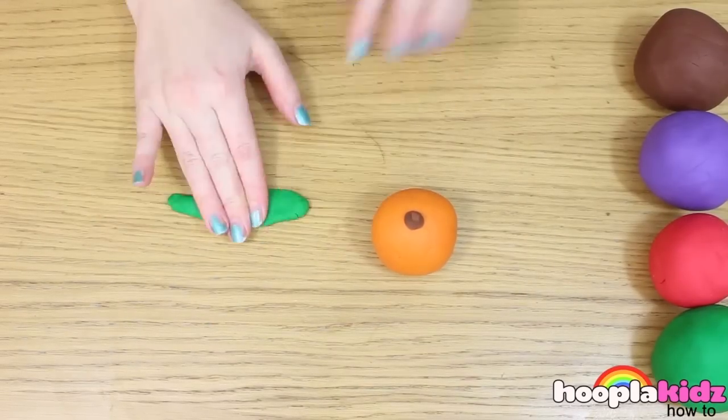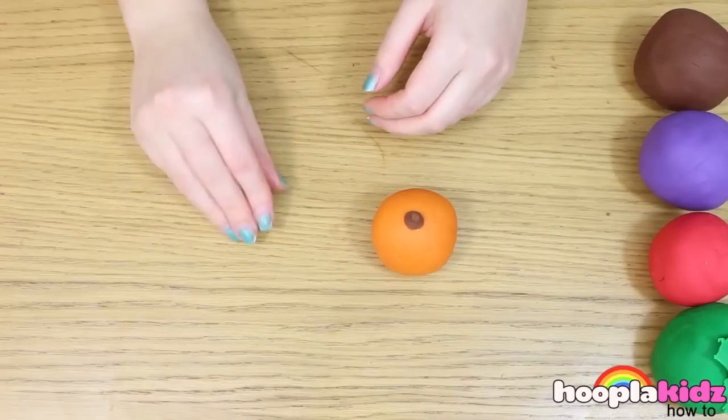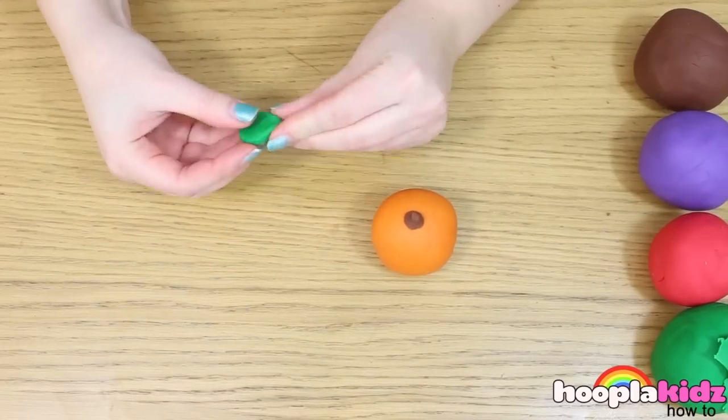Next, let's make a leaf out of the green Play-Doh. Flatten it and mould it into a leaf shape. Attach it to the top of the stalk.